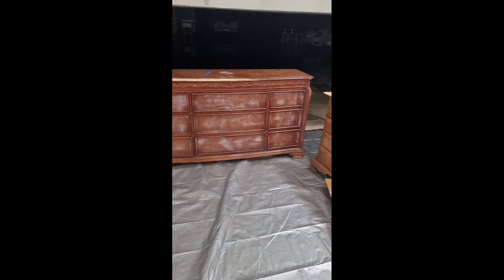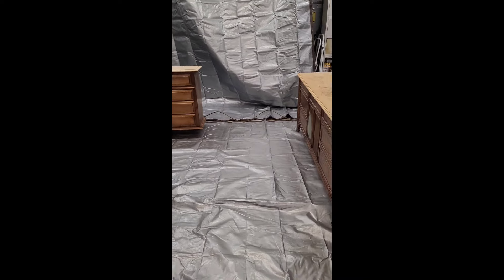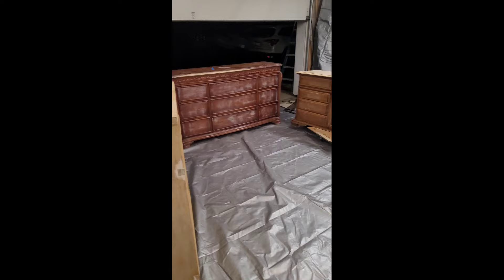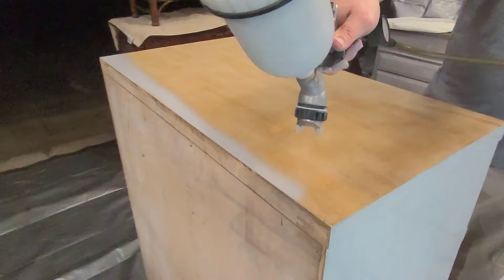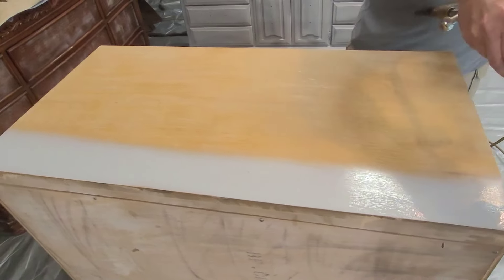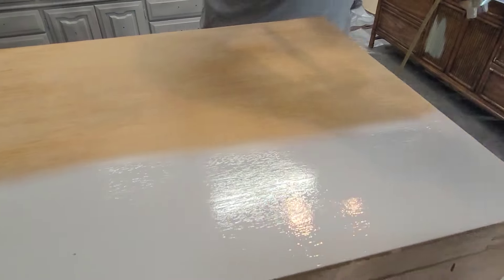This is because the existing finish was a little bit flaky and had age to it, and I wanted a nice smooth finish before laying anything over the top. This is how my workspace looked while working on all of these pieces — I had them all out at the same time, cleaned them all together, scuff-sanded them all together. This really saves a lot of time, and I was able to get a lot of pieces done a lot quicker than normal.